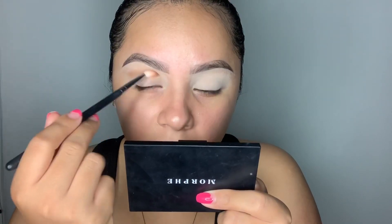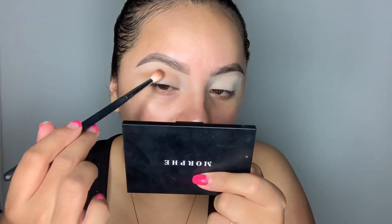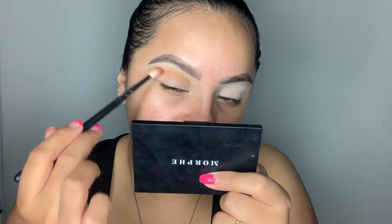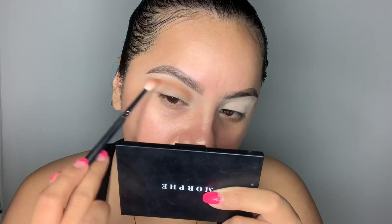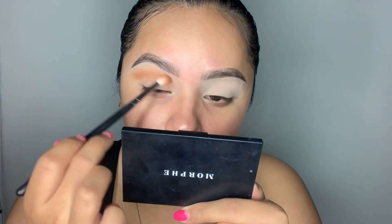To start off we're gonna warm up the crease a little bit — please ignore my nails, I need to get them done. I'm keeping it above my natural crease just so that my eye appears a little bigger. I'm warming up my crease with my fancy bronzer and kinda winging it out so that it matches the liner as well.